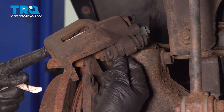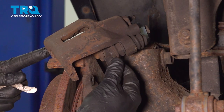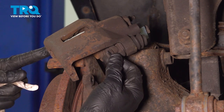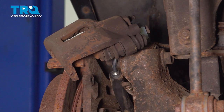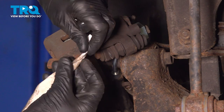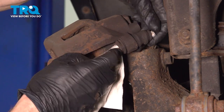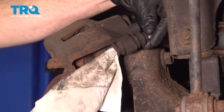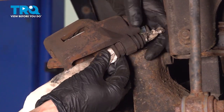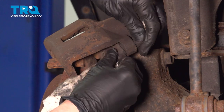Once you have both slider pins cleaned and inspected, move along to each of your caliper slider boots. We're going to want to make sure that these are still soft and pliable and they're not torn, worn, or damaged in any way. If they are, you're going to have to replace them. Assuming they look okay, continue on cleaning out the inside using a clean rag — give it a quick twist, slide it right on through, and rub it around on the inside of the boot, trying to remove any of the existing grease or debris.